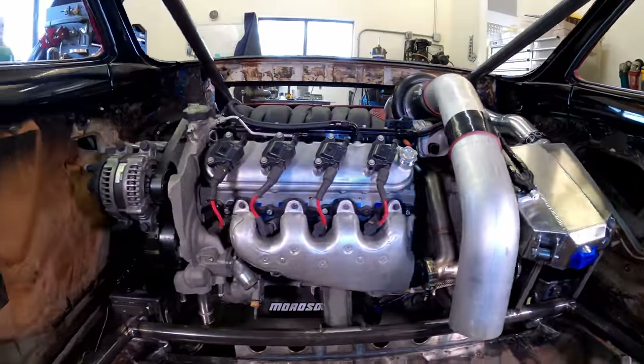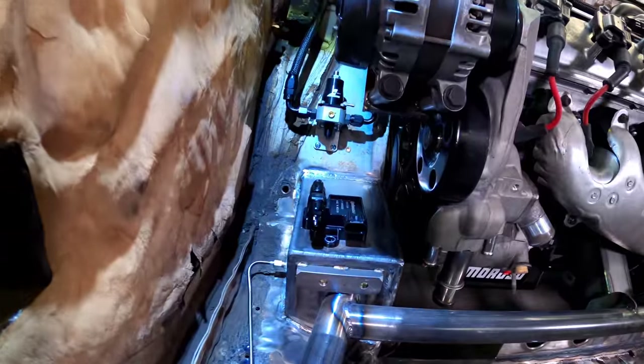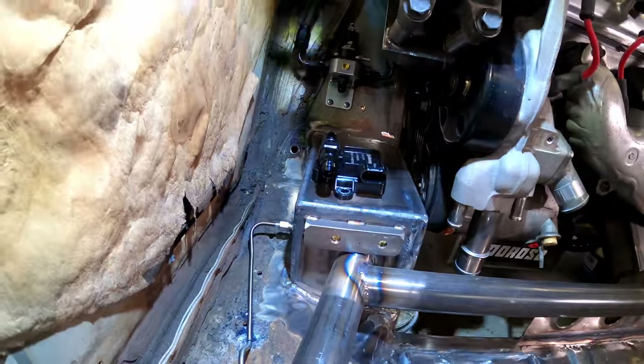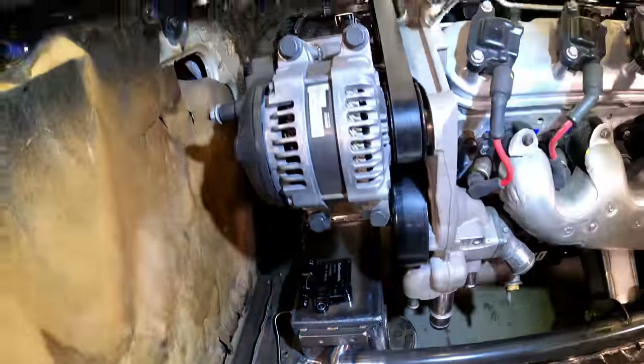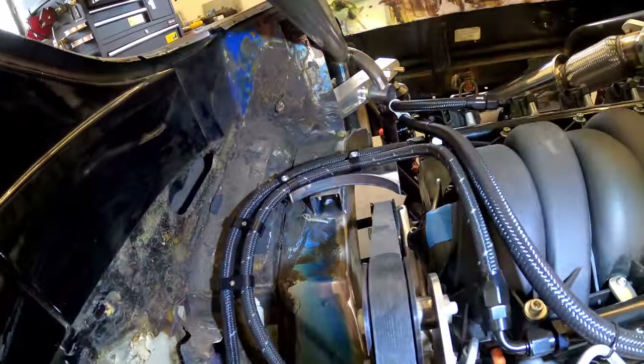Moving on to the inside of the car, where the kids normally sit, the fuel items are being mounted. Dash 8 feed and Dash 6 return. It's a little hard to see, but this is the fuel regulator and ethanol sensor. That is the fuel line bridge — more on that in a minute.